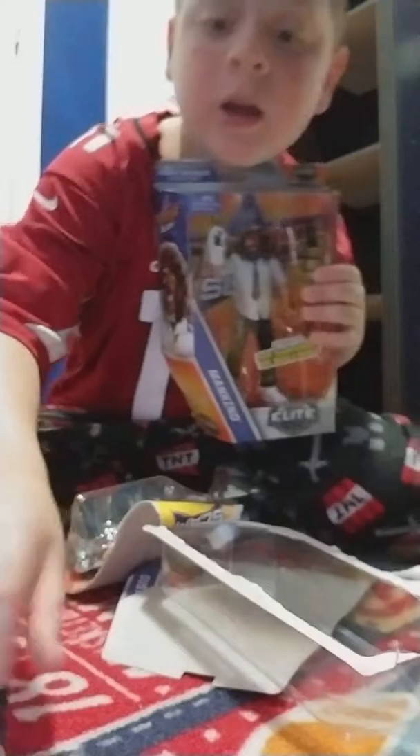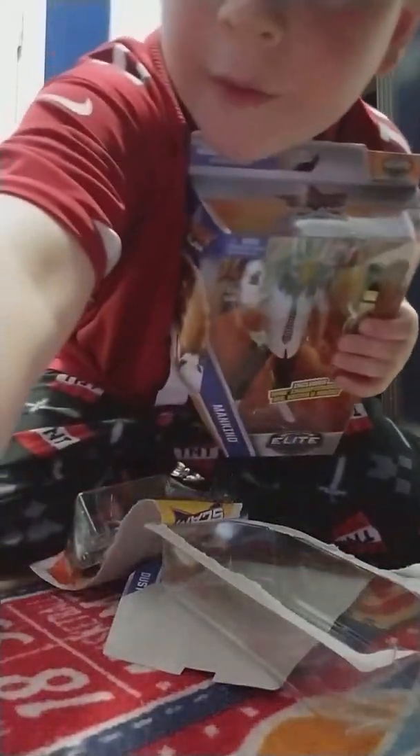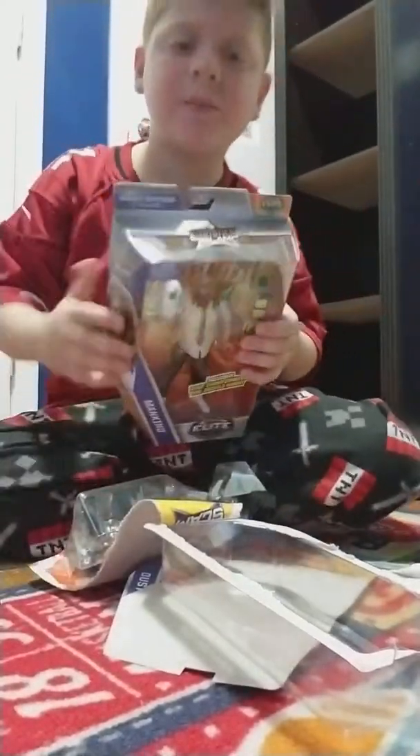I also picked up yesterday Rhino Elite 50. Go check both those videos out.